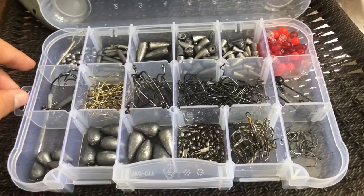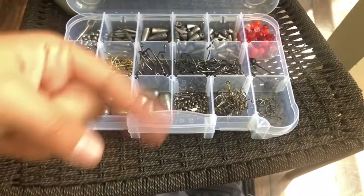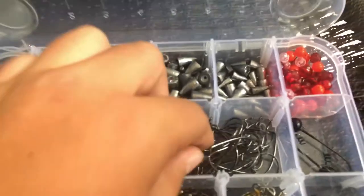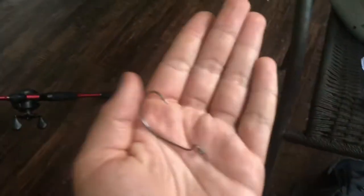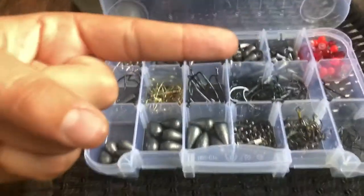Moving along, because this is already going to be a long video. Over here in this giant pocket of fish hooks we've got our nice bass hooks — not too big, not too small. Perfect to get in a bass's mouth and catch big 7.2-pounders like the one I've shown y'all.